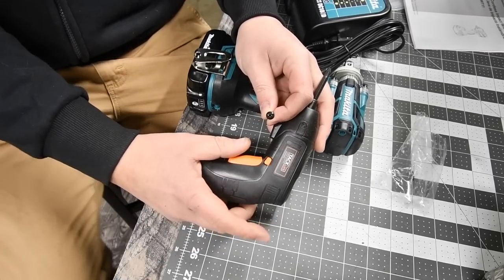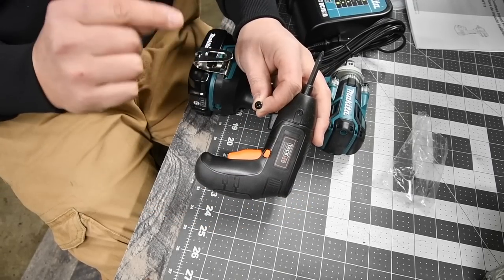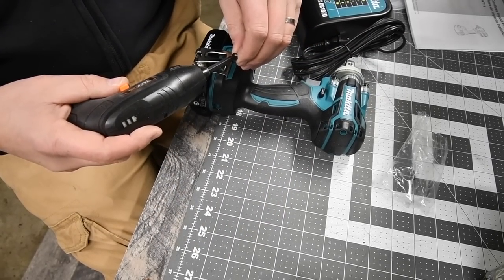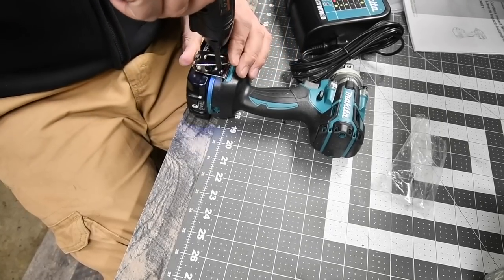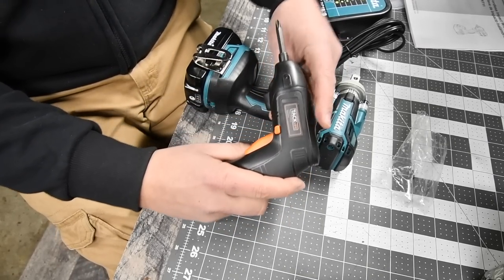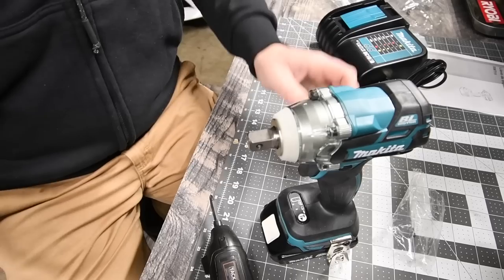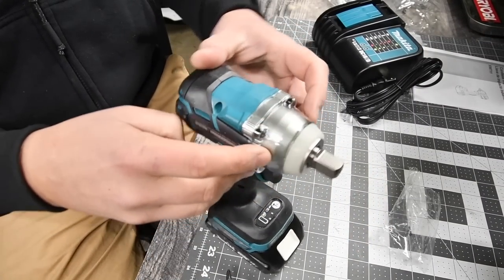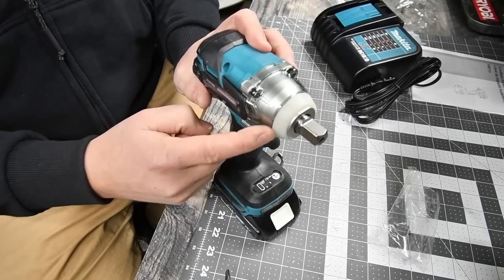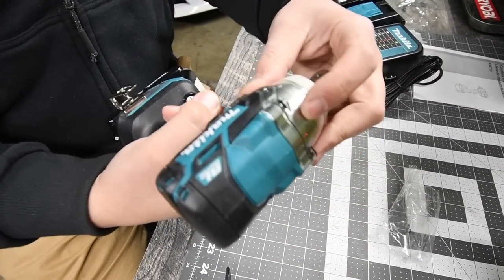I'm a huge fan of the belt clip so we're going to put that on right now. As I mentioned in previous videos, I use a very low-powered screwdriver to attach tools so you don't strip the screw or drive it through the clamshell. The metal housing has a plastic clear casing over it to give it that shiny look — it's a protector and I like that look.